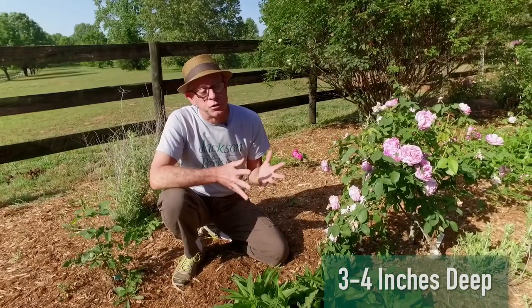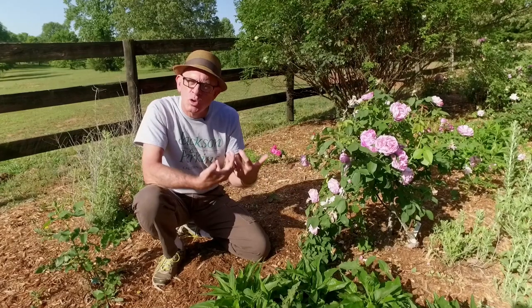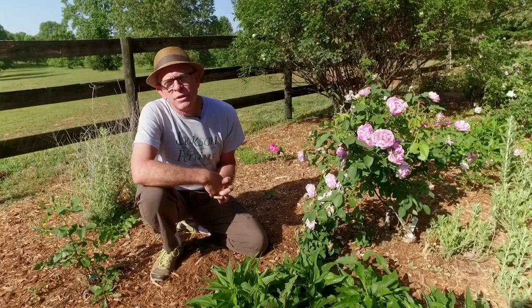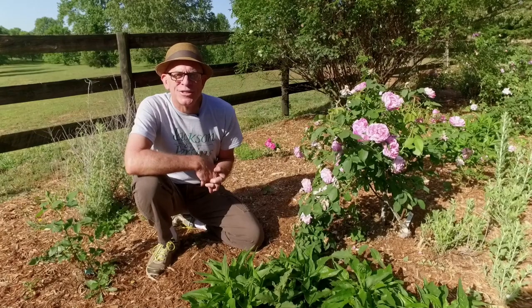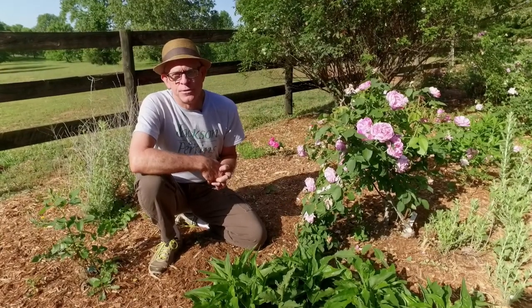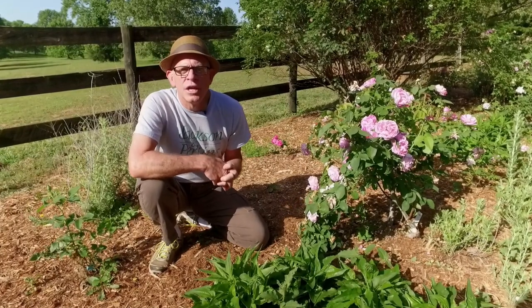How often you should water depends on the kind of soil you have. If you have sandy soil, you're going to have to water a lot more because it drains faster. If you have heavy clay soil like I have, you have to water less frequently — I can go days and days without watering. Here's a little tip I like to tell people: water your plants, mark the day on your calendar, keep an eye on your plants. When they start to droop, you've gone one day too far.